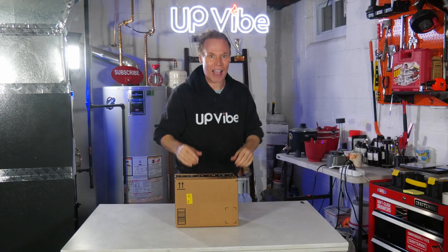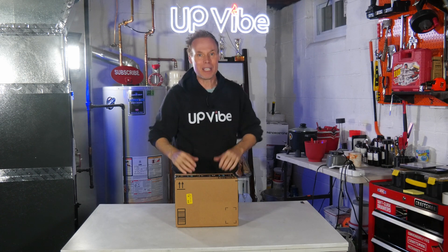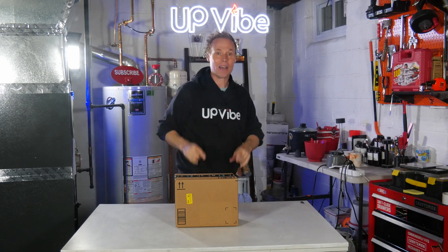This simple mathematical formula will help you figure out the mixture amount on any silicone mold you own in a flash. But don't worry, it's super simple and I'll break it down. Let's go.